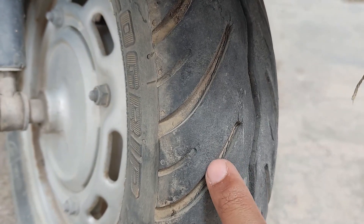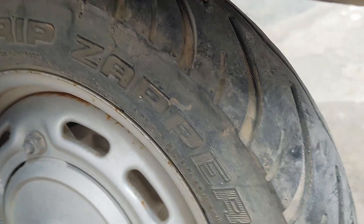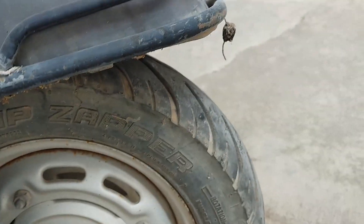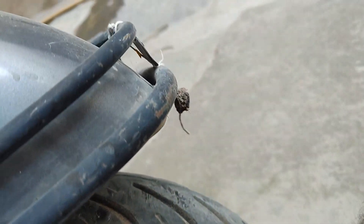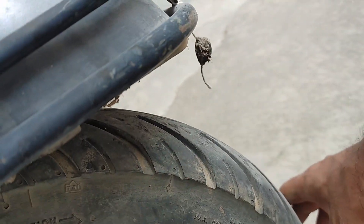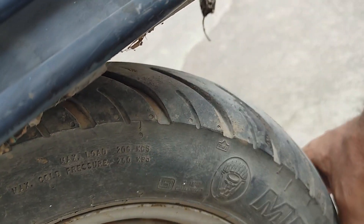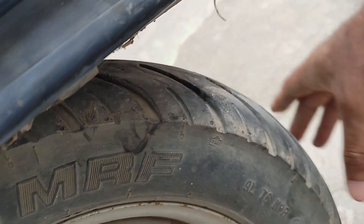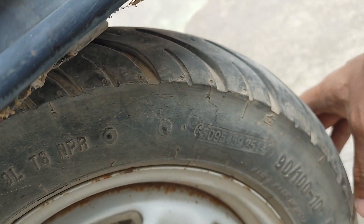As the usage is pretty much less on this scooter, I didn't bother to change it till now. But as of now, I need to change this tire. Coming to the experience on this tire, for the past 10,000 kilometers over 8 and a half years, there is not even a single puncture on this tire. It's a tubeless tire. You can check the date on the tire — it will be 25th week of 2014, which can be seen here.